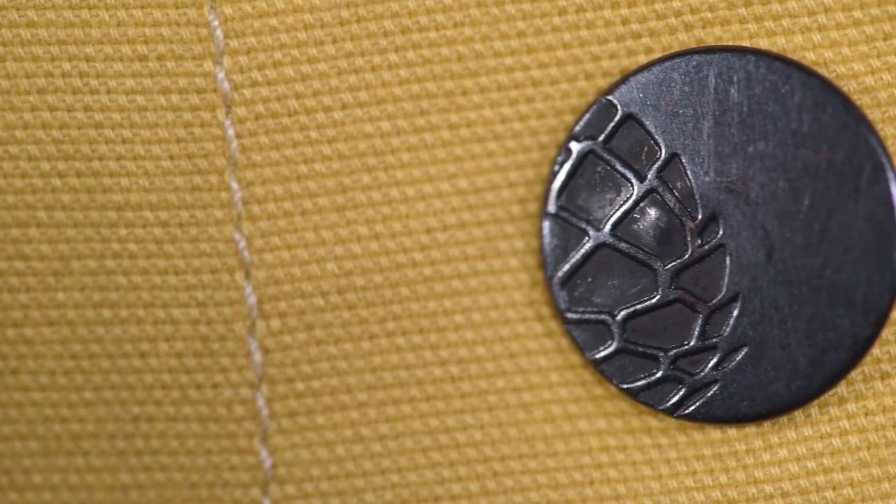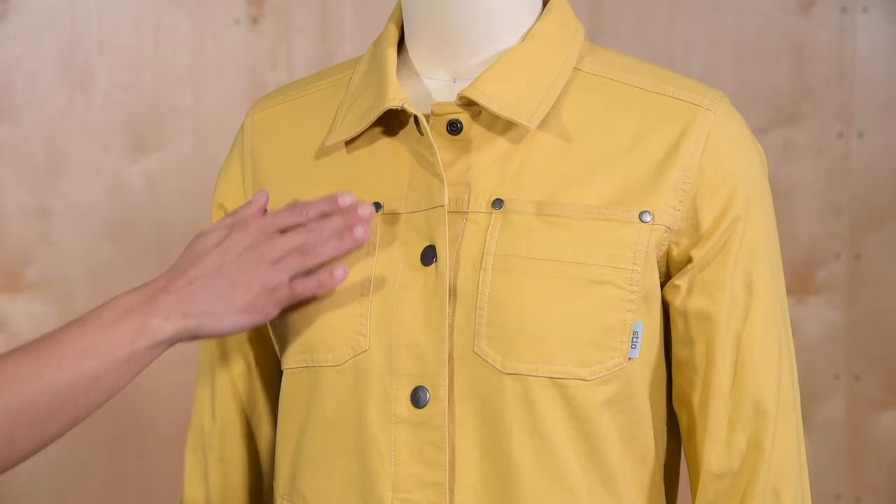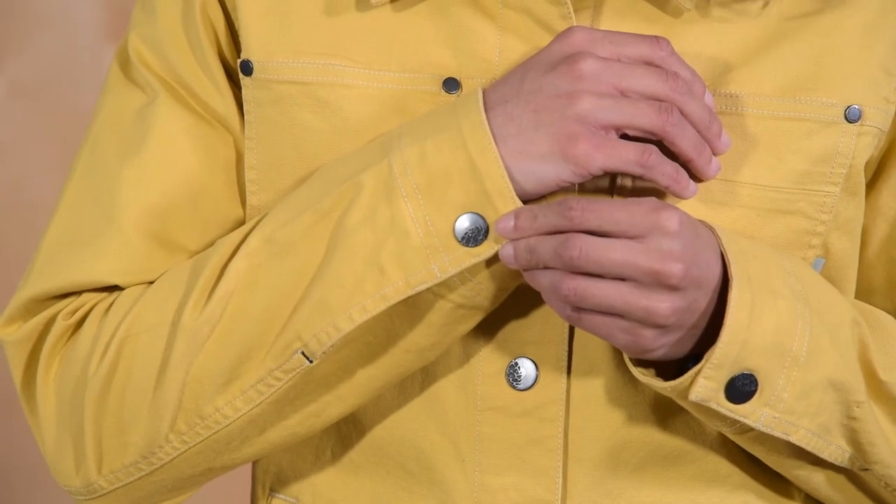Design details include ultra-thin custom steel metal snaps down the front and on the cuffs, and an embroidered pinecone logo at the center back. With classic style, serious comfort, and superior construction, the Ralston canvas jacket is an easy effortless piece for the daily motion of mountain life.